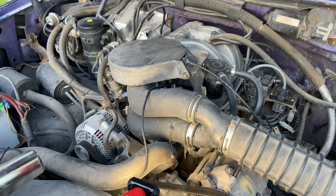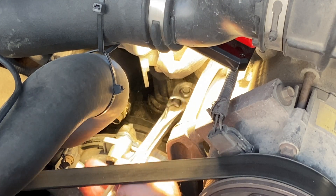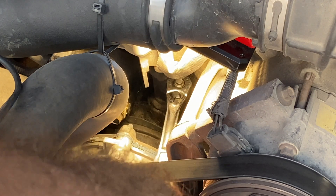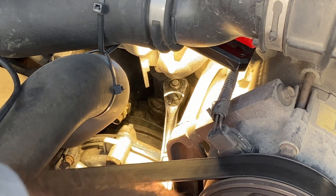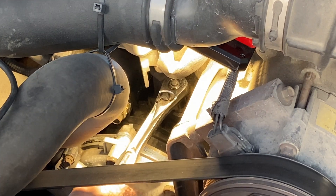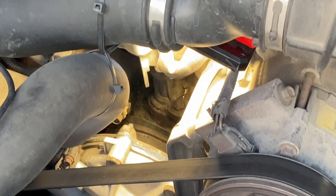Once you're done adjusting your timing, just reach in here with your half inch socket and tighten it up. I'm not aware of any specific torque requirement for that, though you're welcome to look it up — I just do hand tight. And just like that, you have adjusted the timing on your truck.